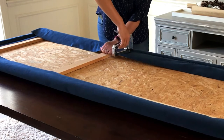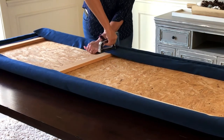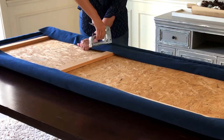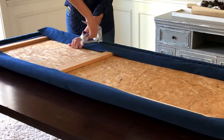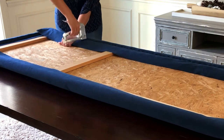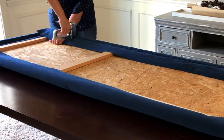Once I got the two short sides done I moved on to the long side, working all along it — again putting a staple once every inch. You want that fabric supported by a lot of staples so there's no chance of a rip happening. With the long side done I could then do the corners, where the long side meets the two short sides.